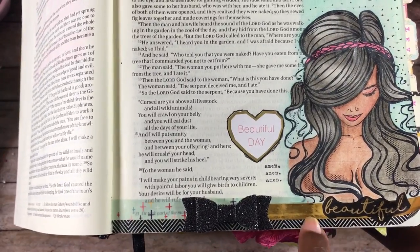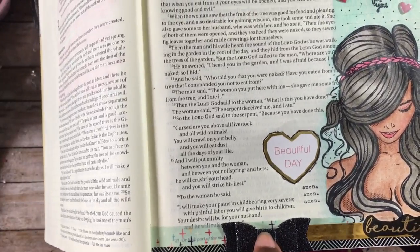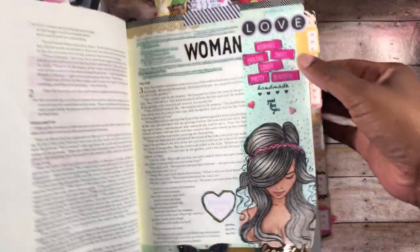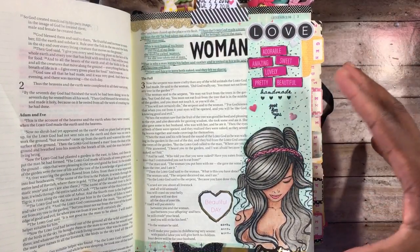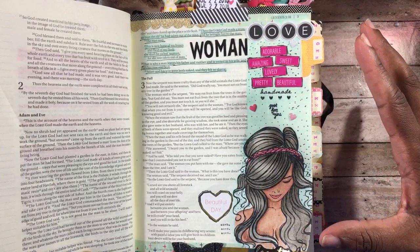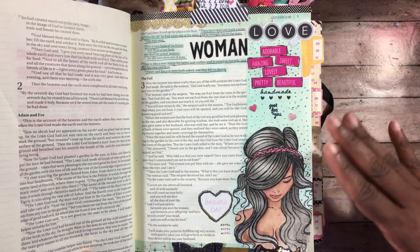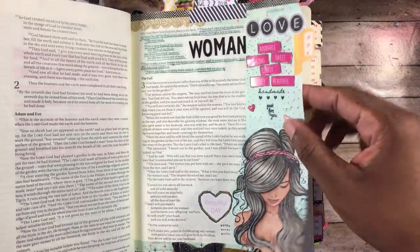At the bottom I cut out the word 'beautiful' from washi tape and stuck it down. These are the other washi tapes I used. There's also a bow that my friend Kendra gave me in a happy mail stash — I just think it came out super cute. The background behind everything is all color pencil, and it looks almost like watercolor or marker, but the Gamsaw blends things so well that you don't really see any pencil marks — just smooth blended color.